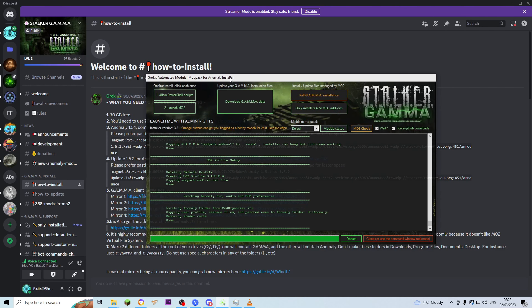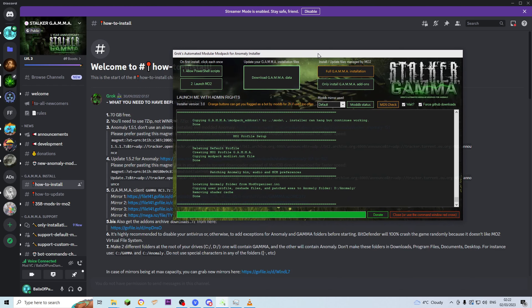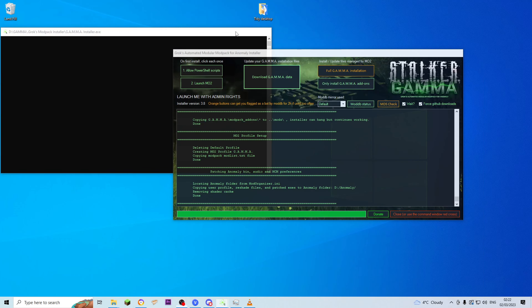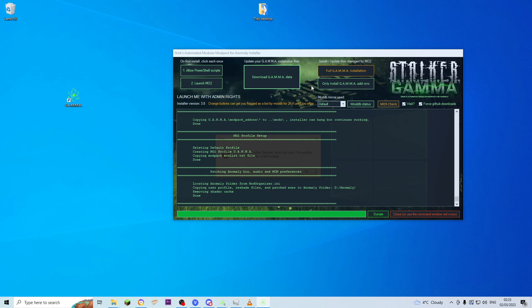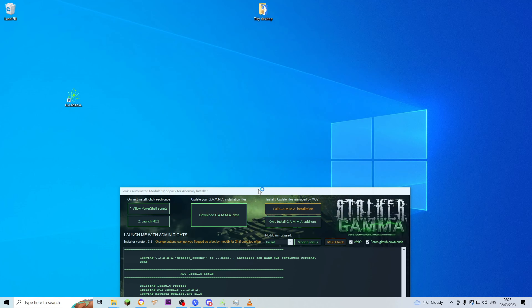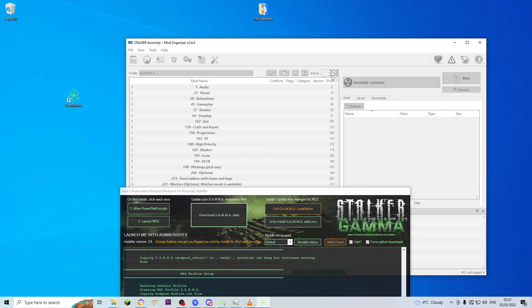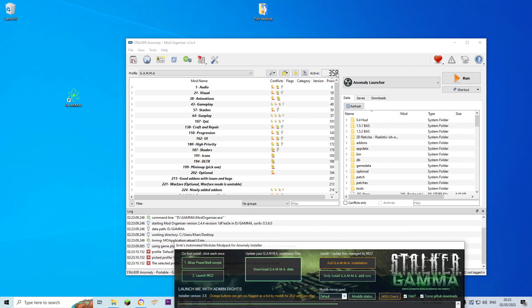After you click that, this is going to lock in place. Once that's done, it will make a shortcut on the desktop for you which opens MO2. So open MO2 — that error message doesn't matter, it just says the profile default doesn't exist and it'll use Gamma instead. What you want to see currently is 358 active mods. This is obviously going to change in the future as more mods get added, but right now an up-to-date version will look like this: 358 mods installed.